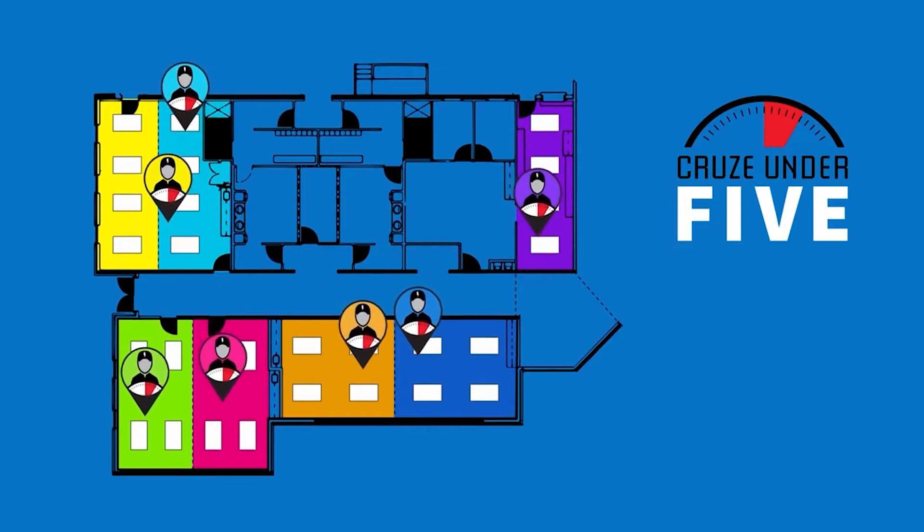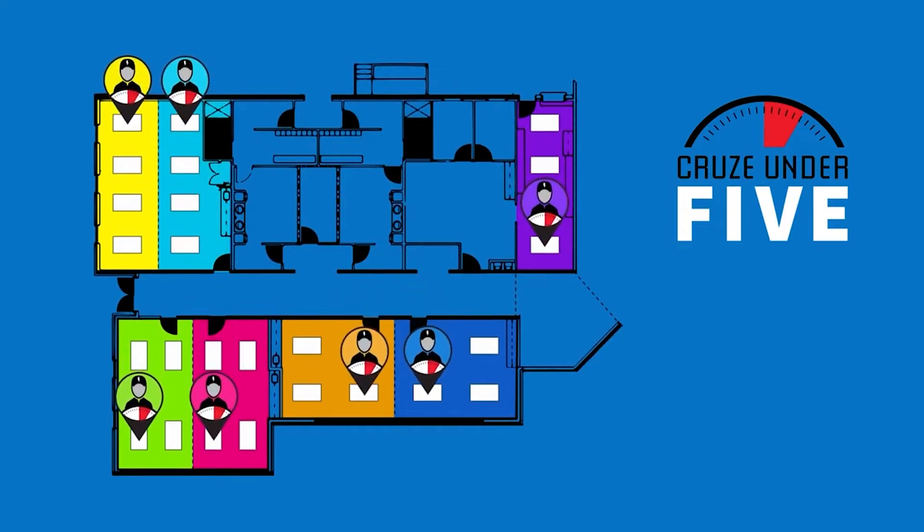It looks like all seven contestants are now approaching their fixtures. So let's cruise in five, four, three, two, one.